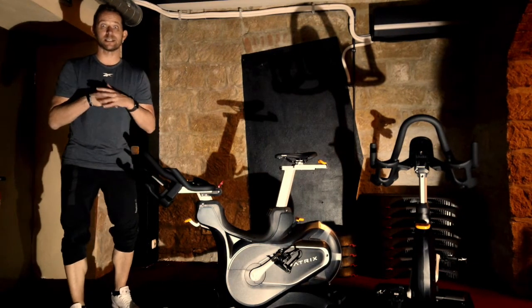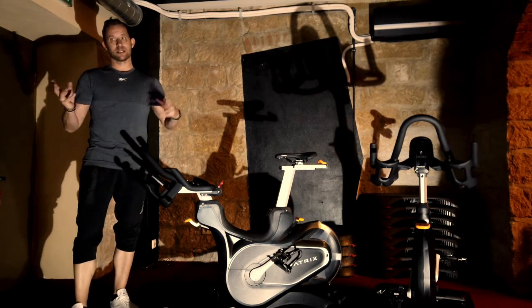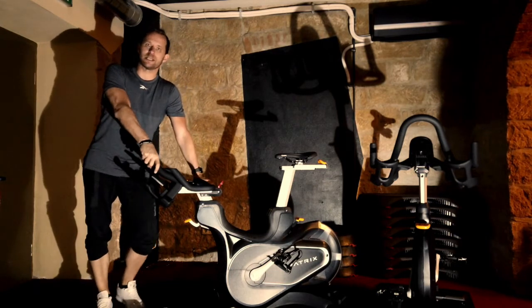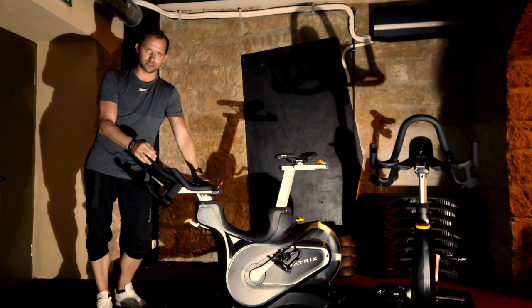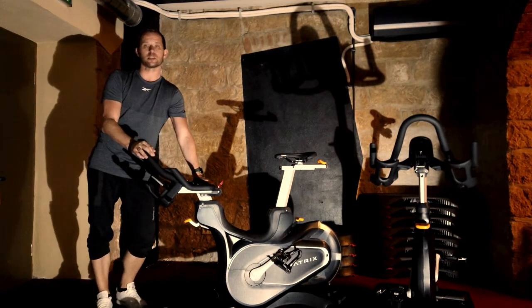Hi liebe Mitglieder von PM Sports, wir sind hier in unserem Cycle Raum oder in unserer kleinen Cycle Geschichte. Ab hier finden, oder hier finden jetzt für die nächsten Tage, Wochen, Monate und hoffentlich auch Jahre, wenn ihr das gut annehmt, unsere Cycling Sachen statt. Also sprich Sprint und The Trip.